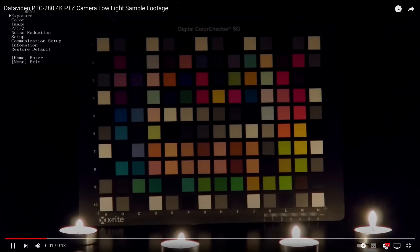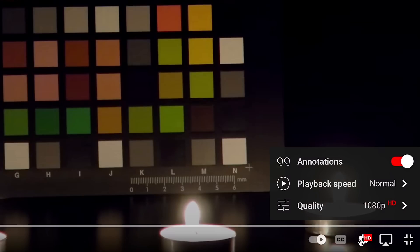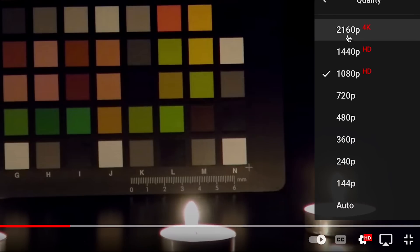If you have a 4K monitor, you can watch this video in 4K on YouTube. In the YouTube player, select Settings, then select 2160p 4K and the video will load and play in 4K quality.